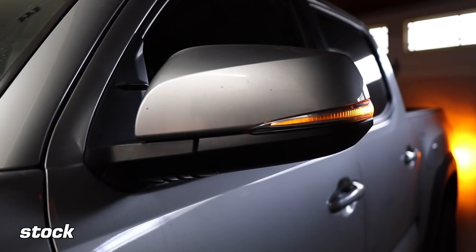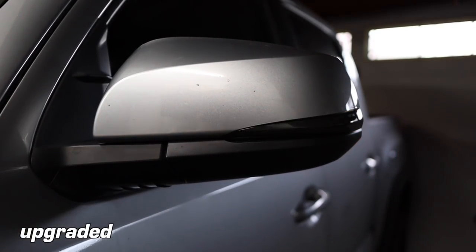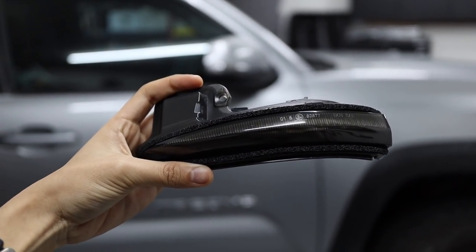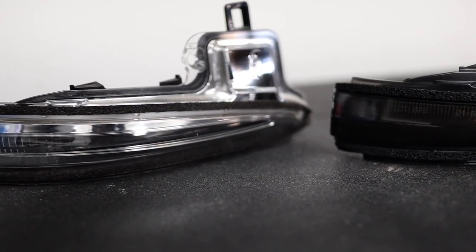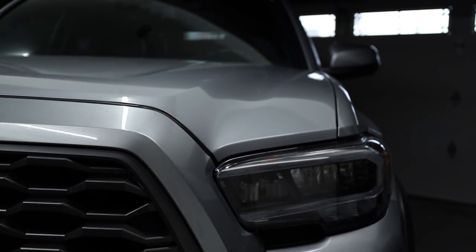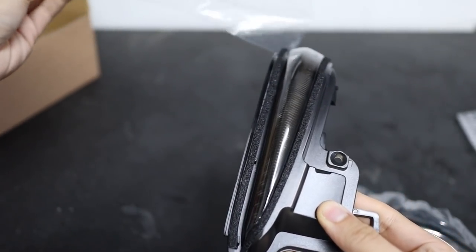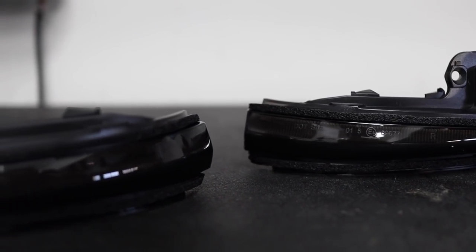If you have a TRD or Limited trim third gen Tacoma, you have these amber turn signals on your mirror, but you can actually upgrade them so that they're brighter, they have a sequential pattern, and you can get them blacked out to remove the chrome colored stock ones. These look great at night, especially if you have sequential turn signals on your headlights as well. They are much brighter than the stock mirror turn signals and best of all, they are super easy to install. I got these plug and play dynamic sequential side mirror turn signals from Cali Raised LED. They come packaged to protect the lens, they are SAE approved or essentially street legal, and they have weather stripping just like the stock ones do.